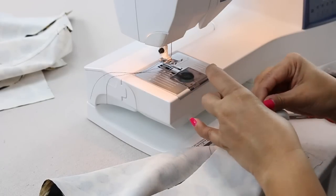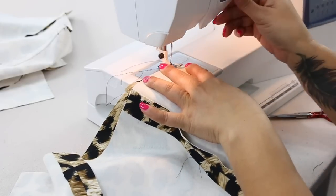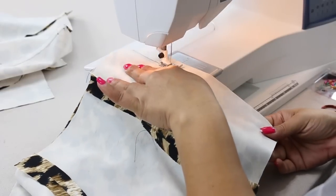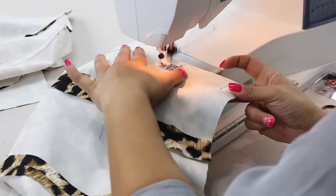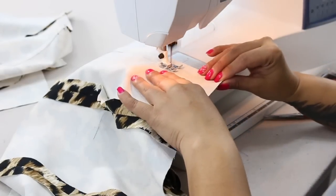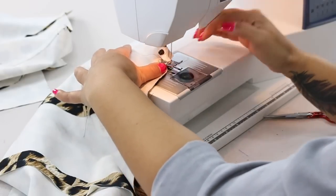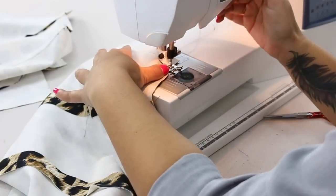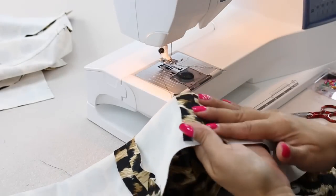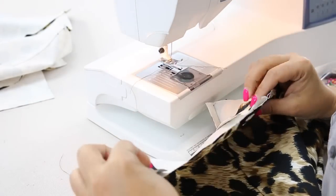And also starting from the bottom, sew your way up using 5/8 of an inch seam allowance. Give your seams a nice press.